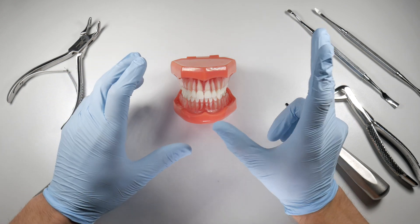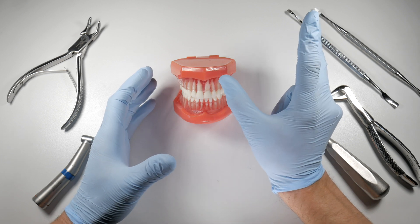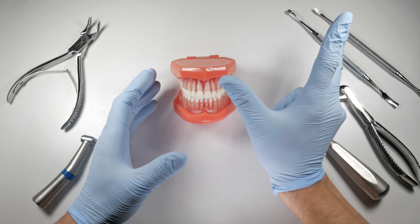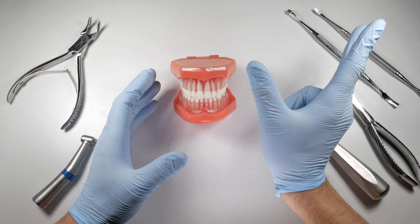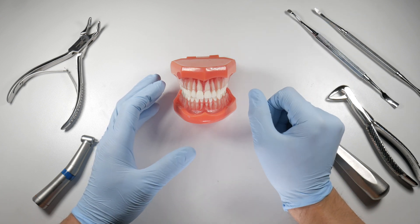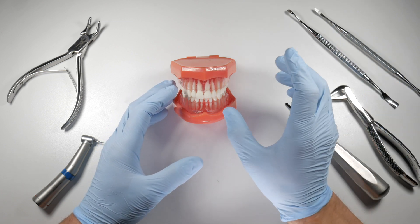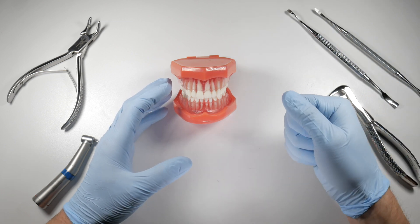Another cause is a divergent root structure. For example, with an upper first molar, the roots may be facing far away from one another. There is no common path of withdrawal among all those roots — the only path is through the buccal plate, and you will experience that if you try to force that tooth out of the socket.